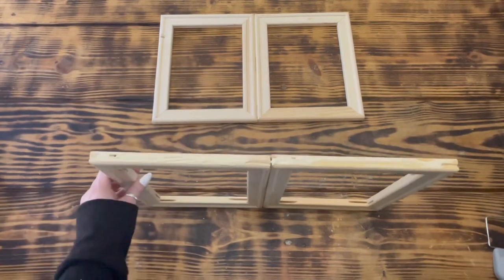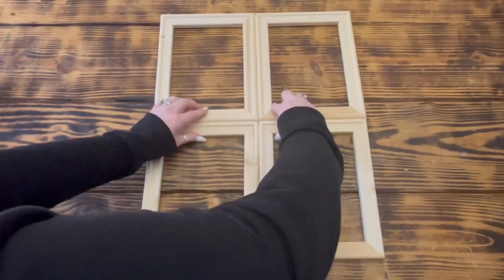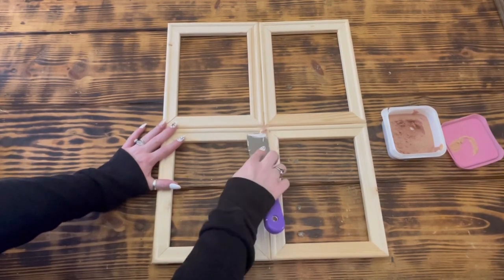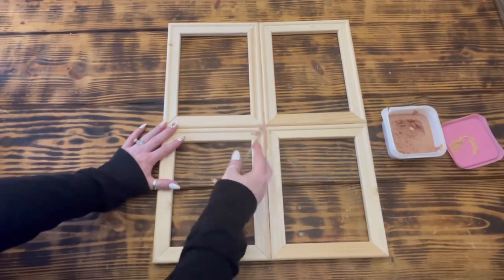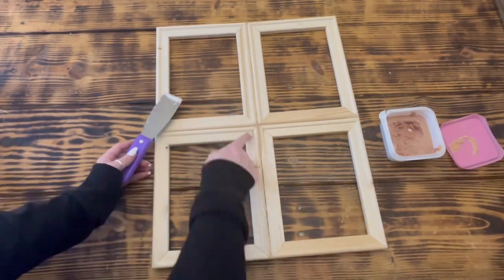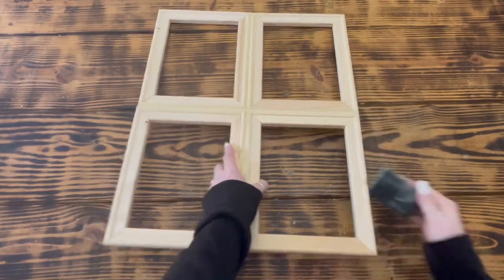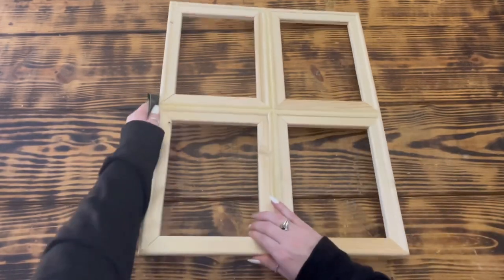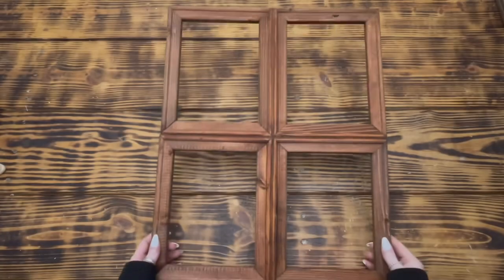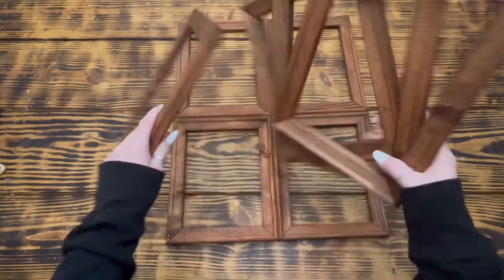I went ahead and cleaned up any wood glue that squished out around the edges with a damp baby wipe. After the wood glue had a couple of hours to set up, I flipped the frame over and reinforced the back seams with a generous amount of hot glue for added security. When all the glue had time to dry, I took some stainable wood filler and filled in the gaps between the four frames on the front so that it looked like one solid piece. Once the wood filler was completely dry, I sanded the areas where I applied the filler so that it was nice and smooth. I then stained the front, back, and sides of the window frame as well as the other four frames with Rust-Oleum wood stain in the color American Walnut.